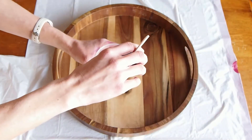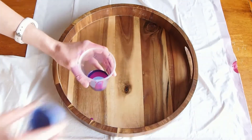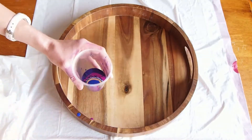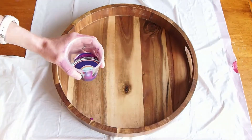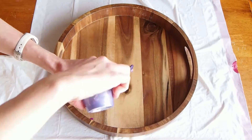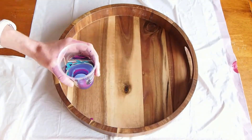I get a new clean cup and then I layer my colors into that cup, and this is totally up to you how you want to do it. You can make big layers, small layers. You can drizzle it in. You can just go ahead and straight pour them in there. Each way you layer the pour is just going to have a different effect on how the paint comes out. So have fun experimenting.